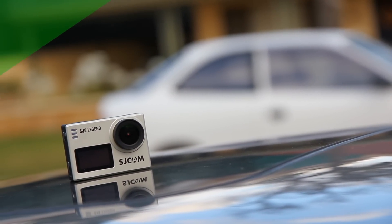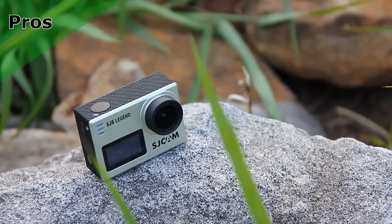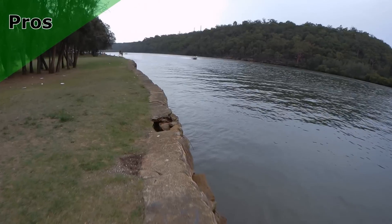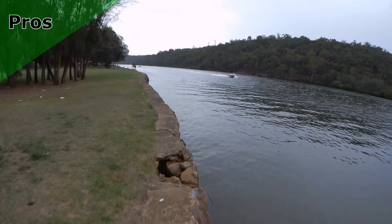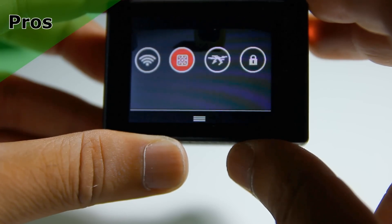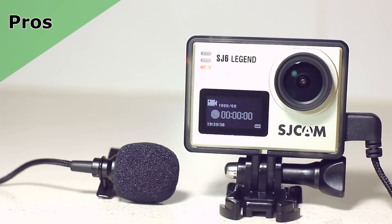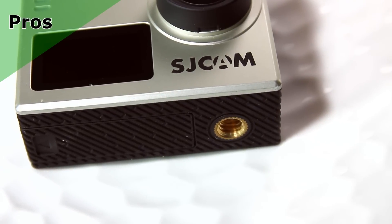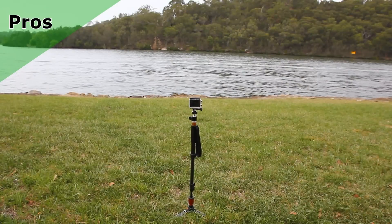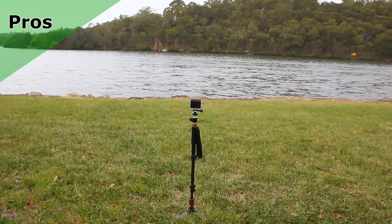Time for some pros and cons. Let's begin with the pros. The build quality is fantastic. Plenty of accessories to start us off out of the box. The gyro stabilization is excellent. Wireless capabilities as a whole are handy. External mic capability is a welcome addition. The tripod mount makes this camera more readily suitable for interviews or vlog setups — it's now more than merely an action camera and can be utilized in wider applications.